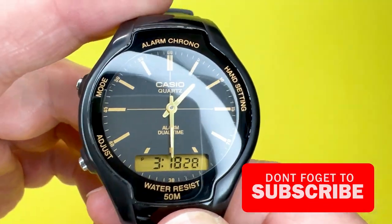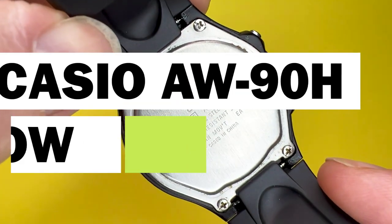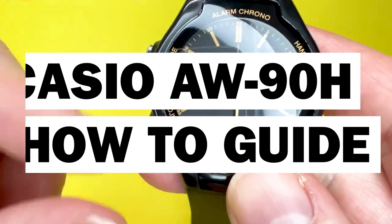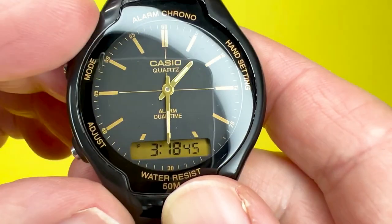Hey YouTubians, it's Tony here from We Try Anything, the channel that tries anything so you don't have to. In today's video we're going to show you how to use the Casio AW90H, which has a module number of 5156, and show you the various functions this watch has to hopefully help you understand your watch a little better.